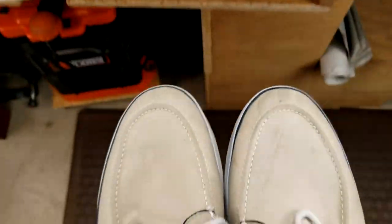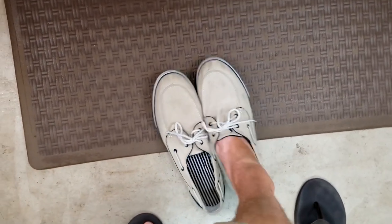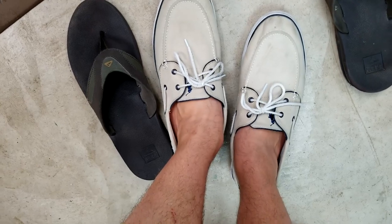Prepare yourselves. A true boat shoe connoisseur knows you must try the shoes without socks. And there we have it. Tested them for the first time and they feel amazing. I've since worn them for a few weeks and had zero issues. The comfort level is the same as when I made them. I do have flat feet so this may not be as comfortable to someone who needs good arches, but overall an excellent design and worth making yourself.